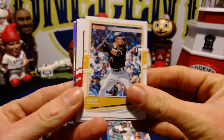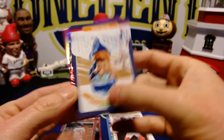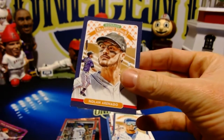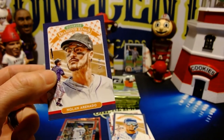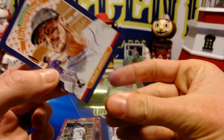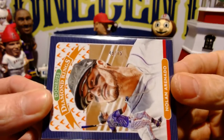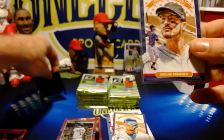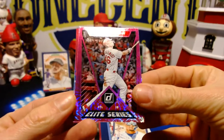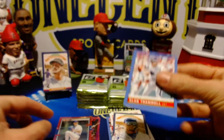We've got Kevin Newman, Katel Marte, Christian Vazquez, Javier Baez diamond king — oh, this is a nice one guys, this is a Nolan Arenado fire parallel. Going to get a sleeve and top load this one. This is a Nolan Arenado diamond king firework parallel, and it is going to be numbered 49 out of 75. A nice low number parallel there of Nolan Arenado. We also have a Paul Goldschmidt pink firework, a Walker Buehler pink hollow, and an Alan Trammell.